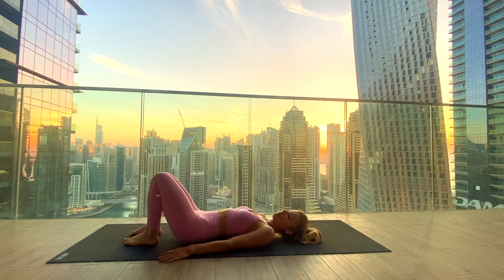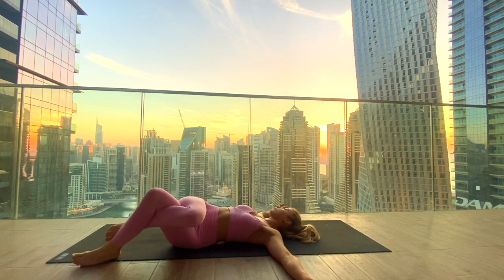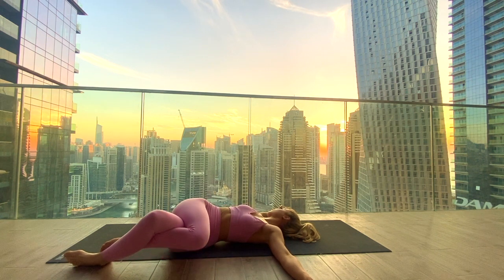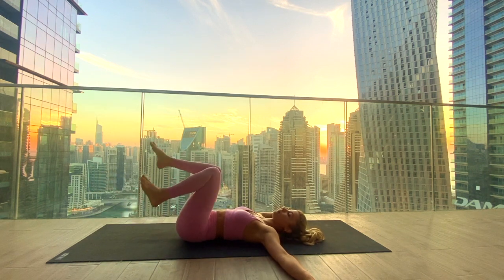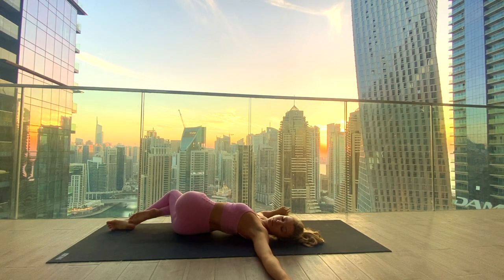Set up for a final twist — cross the right thigh over the left, maybe even eagle wrapping the legs. Extend the arms in a capital T shape and let the knees drop to the left side, bringing the gaze over the right shoulder. Try to ground down through the shoulder blade, maybe bringing the right shoulder a little bit closer towards the mat. Inhale back through center, switching — cross the left thigh over the right and let the knees drop onto your right side, gaze goes over the left shoulder. With the next inhale, come back to center.